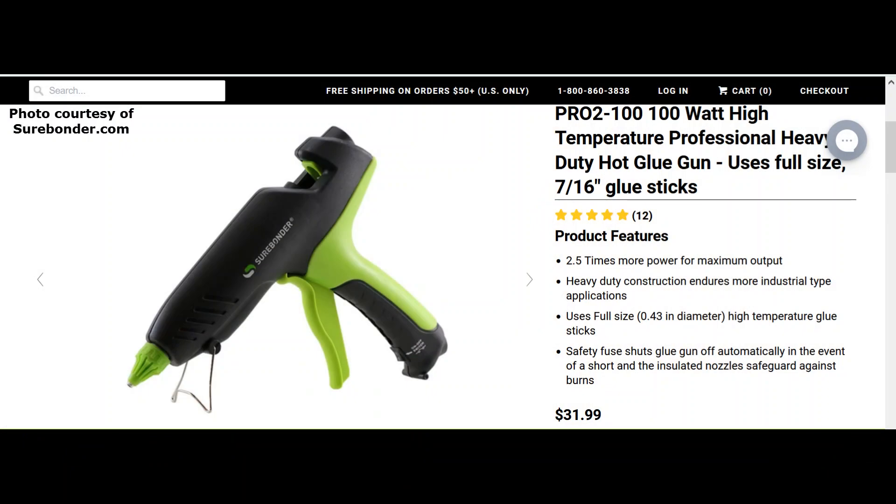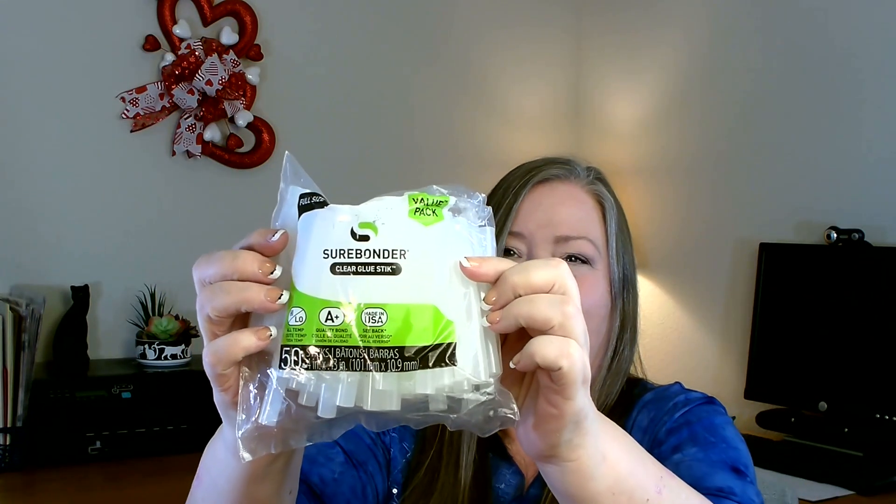To go with that glue gun, I grabbed a nice big bag of the large glue sticks. I was really excited because the last time I went to the Dollar Tree they started carrying the large glue sticks again — they had them in the very beginning and then I hadn't seen them until now. So I grabbed a couple of packages of those to try in my new gun as well.